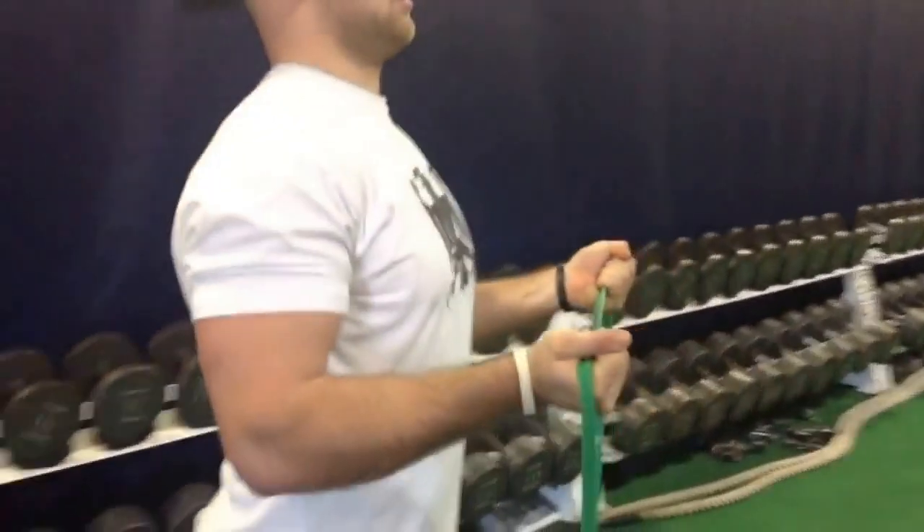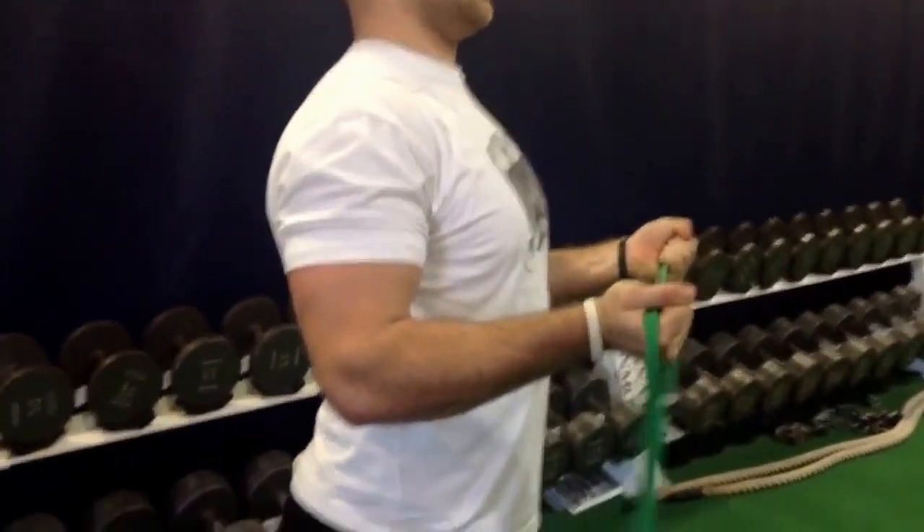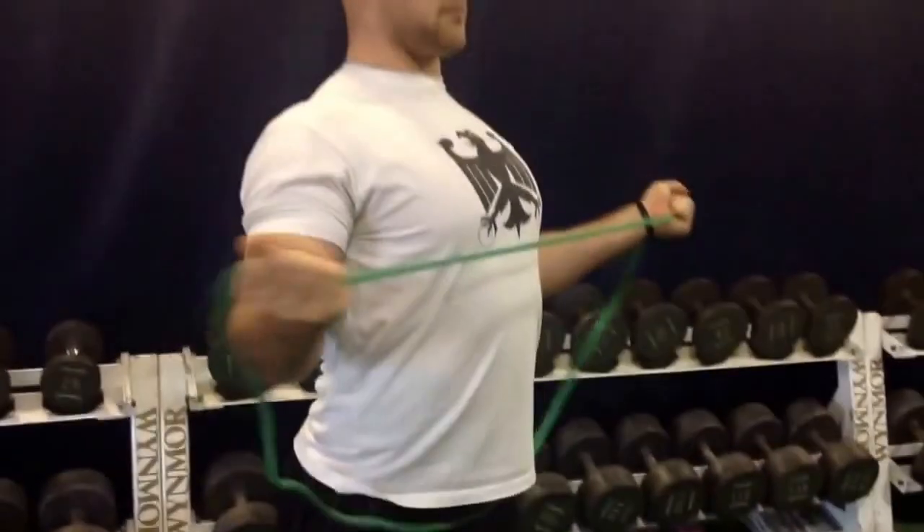You can do these with body weight with your spine along a pole or a squat rack post, anything like that. Then you can load it as well.